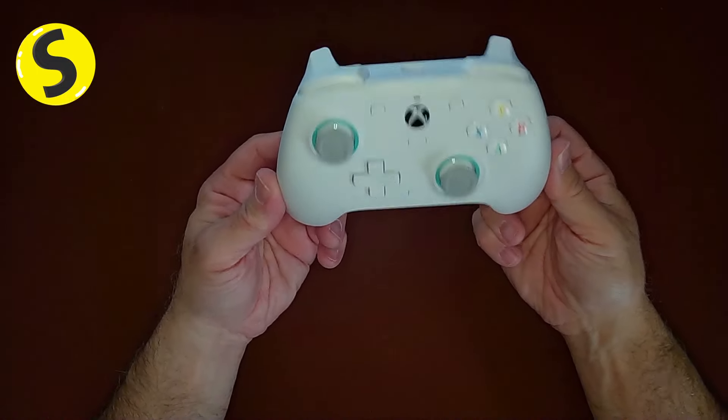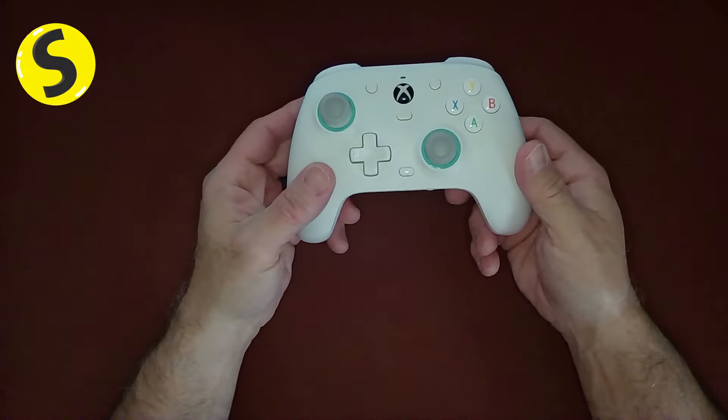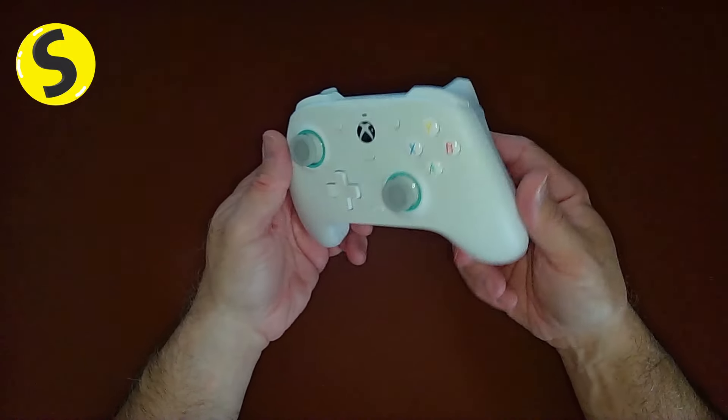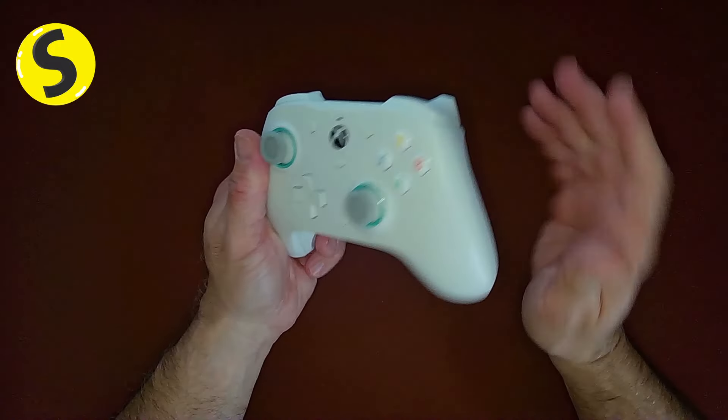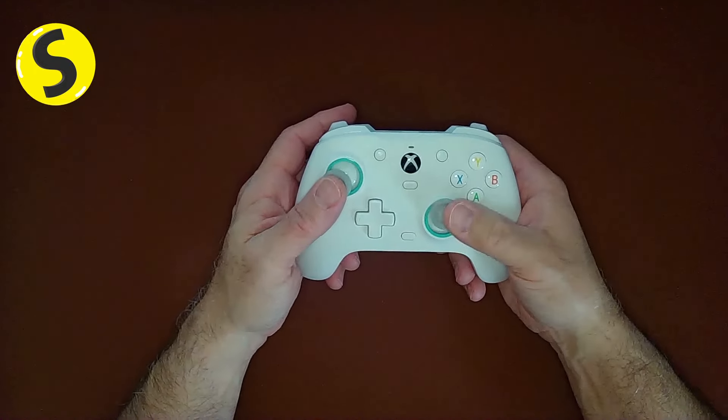This, on the other hand, retails for $49.99 and is on sale for $44.99. So I picked one up to give it a try because I've been playing a lot of Dragon's Dogma 2 and it is recommended to use a controller — and believe it or not, I recommend it as well.